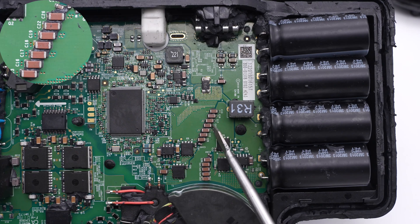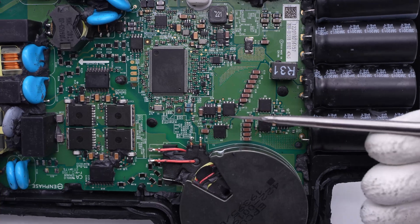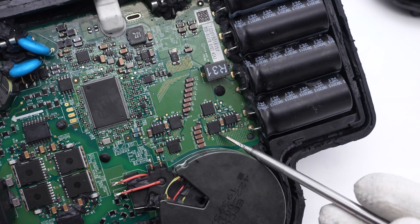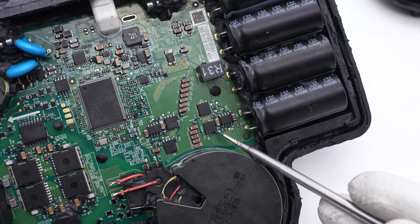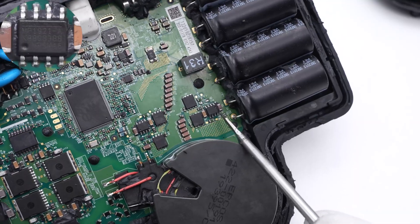These seven MLCC filter capacitors are used for DC input and connected in parallel. Those four MOSFETs are from AOS and can form an H-bridge for DC input — 80V, 2.2mΩ for each one. This is a 100V half-bridge driver from MPS, and here is the other one.